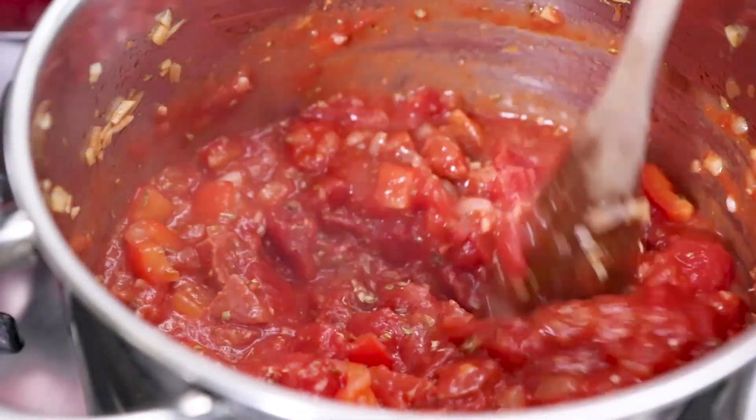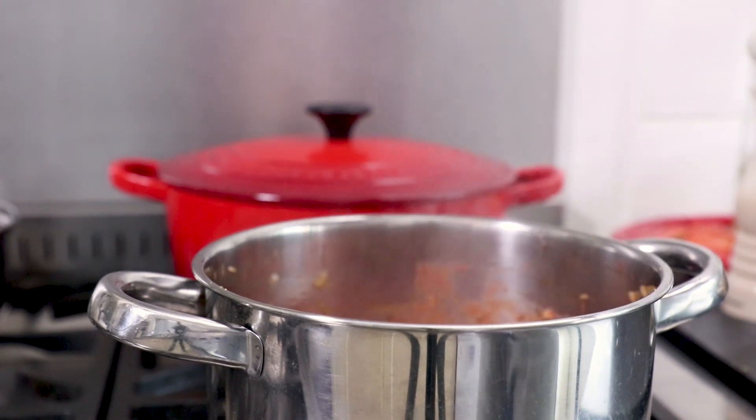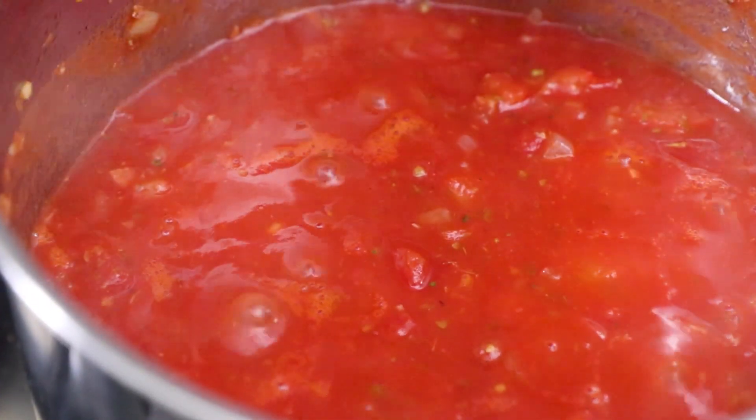Now top the tomato sauce up with a small amount of boiling water and leave to simmer for 15 minutes over a low heat with the lid off.